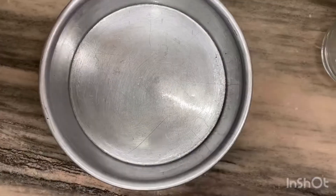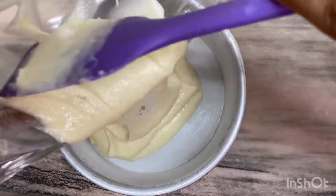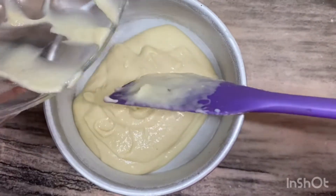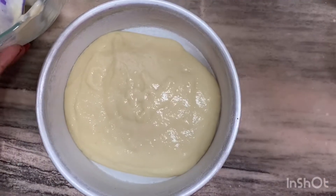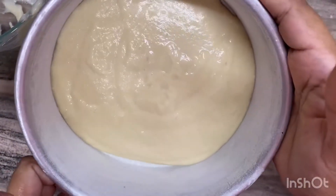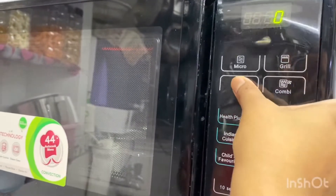I have greased a pan here and I am dusting it so that the cake is easy to get out. After that, I will add the batter to the pan and dab it in the mold so it will be evenly spread. Now I will bake it in the preheated oven at 180 degrees for 20 minutes.